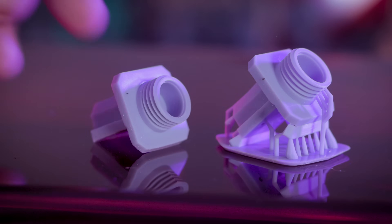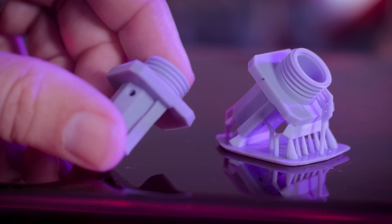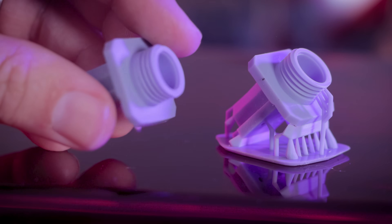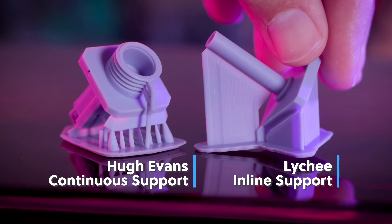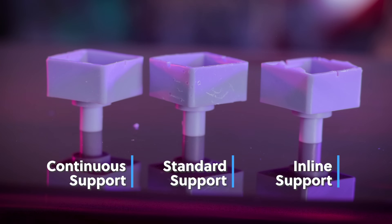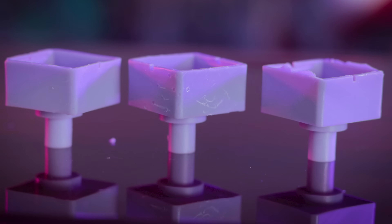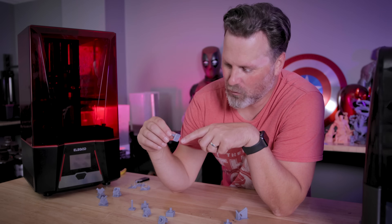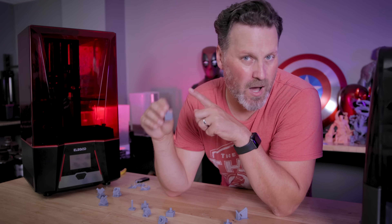Hugh Evans' option of the continuous supports was probably the best option when it comes to not damaging the file or leaving scarring or pocket marks. They also broke away fairly easily. If you're considering using the inline support option in Lychee, I would consider looking at the depth option for the tip as well as the diameter, and try to reduce those as much as possible. Because you have so many supports stacked together, a smaller contact area makes it easier to break the part away. The traditional way left the most pocket scarring issues and is definitely the messiest option, requiring more sanding, smoothing, and filling for these technical objects.